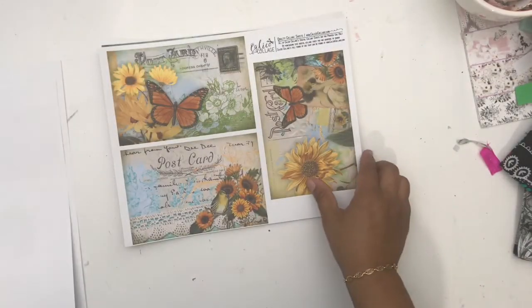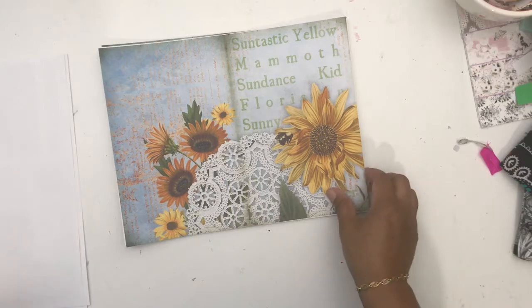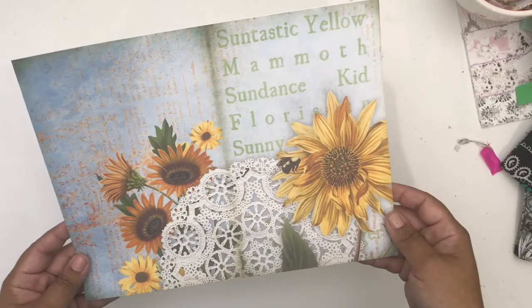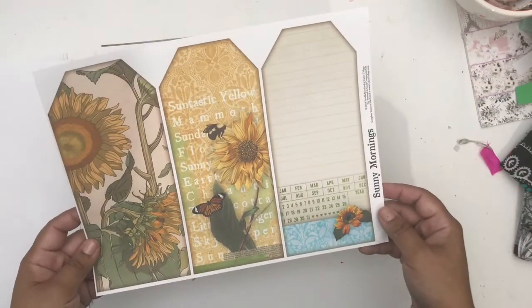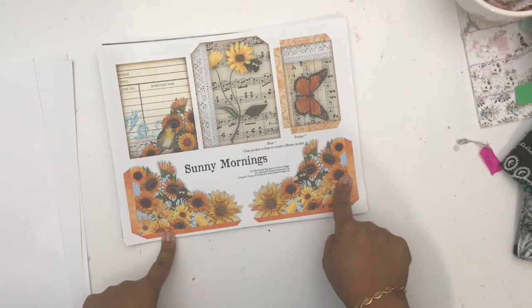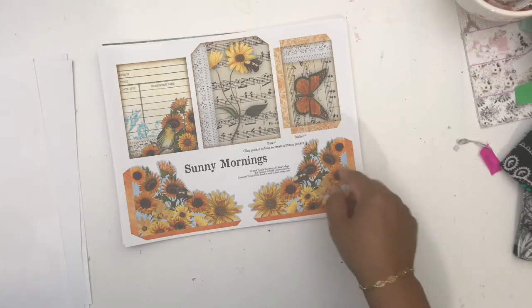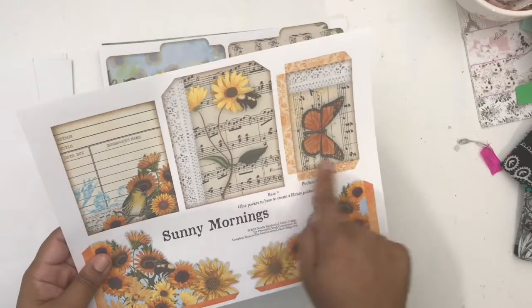This is all printed on bright white card stock. I love the doily — that fantastic yellow. I'm going to have to make this an odd size because of the way I printed it if I use it for an art journal. I love the larger tags — I think they're awesome — and I love these elements here for adding in the journal on the corner. These are beautiful little pockets, they are amazing. And here is a library pocket thingamajig — I love these as well.